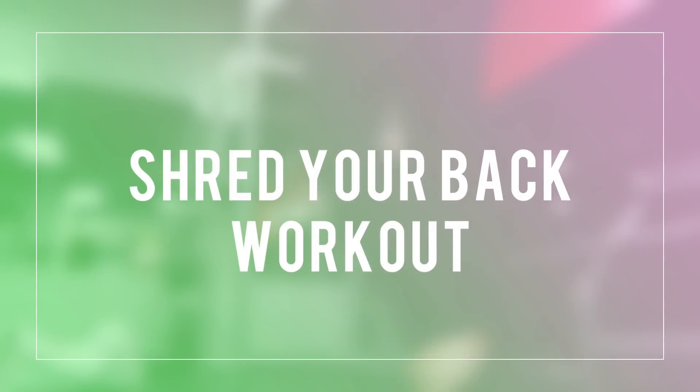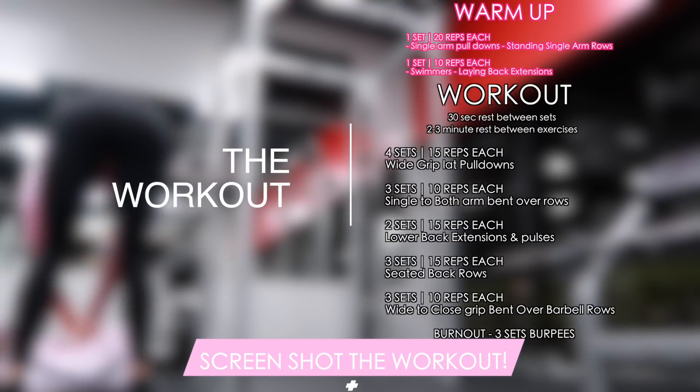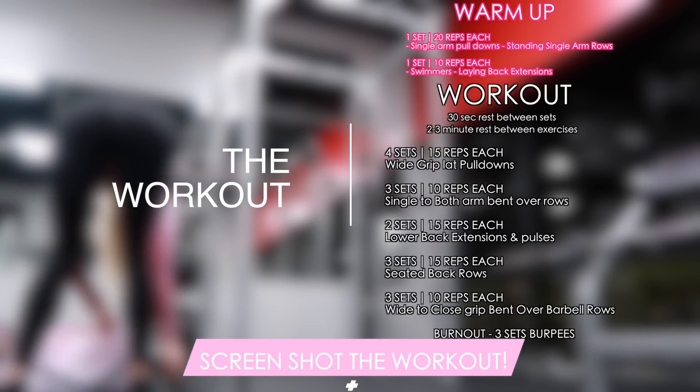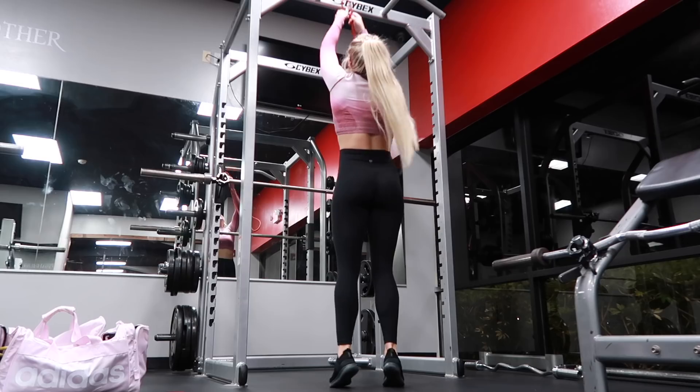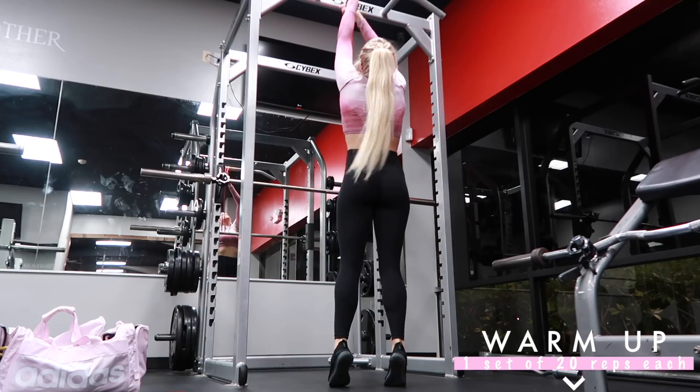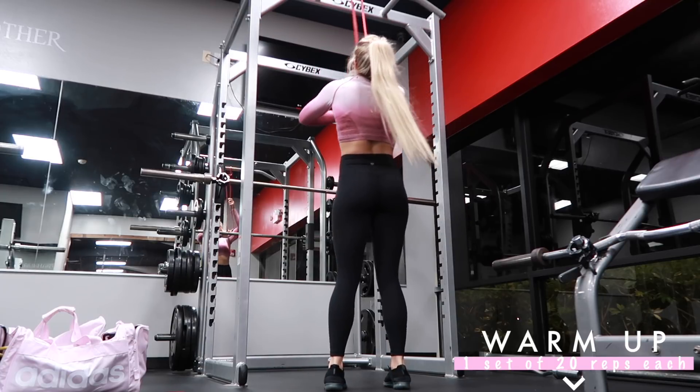Hi guys, welcome back. Today I have a back workout for all of you who are looking to shred your backs. We are going to keep the rest very minimal between sets and we have quite a few exercises, so it's really going to help keep that heart rate up. You're going to get a nice sweat and burn while also building and toning your backs at the same time.